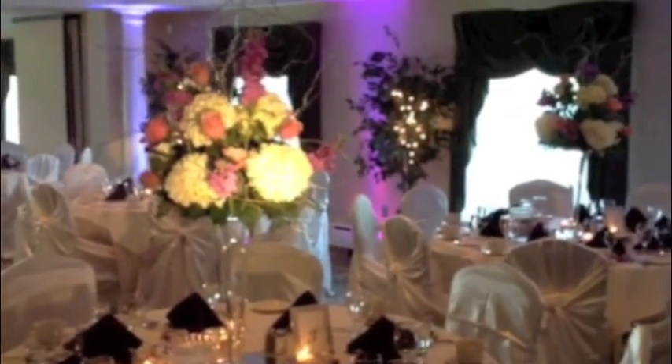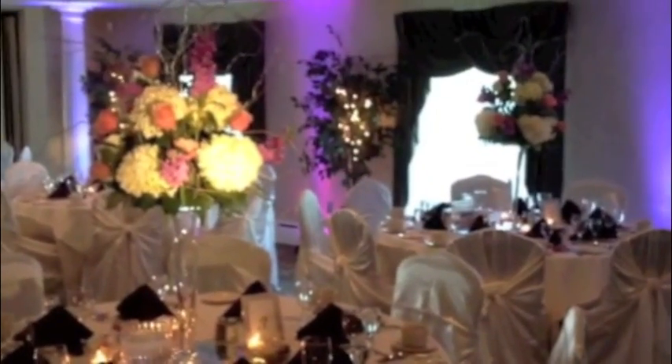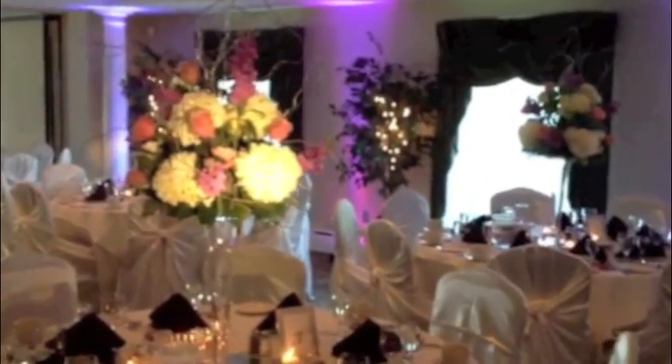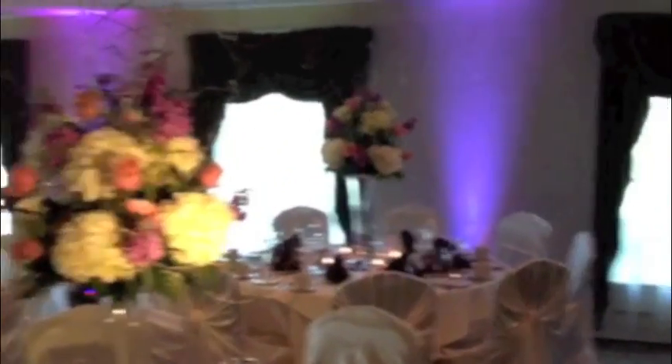I thought I'd do a quick blog highlighting pin-spotting options. As you can see here straight ahead, we have our two centerpieces on two tables. The one on the left is pin-spotted and the one on the right is not. In the background we have our two-tone uplighting which did go around the entire perimeter of the room.